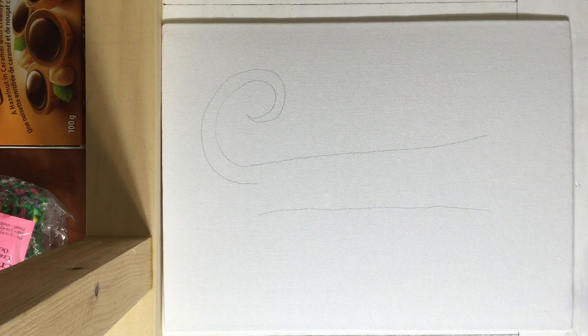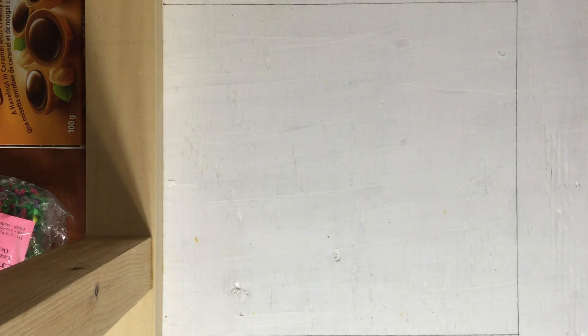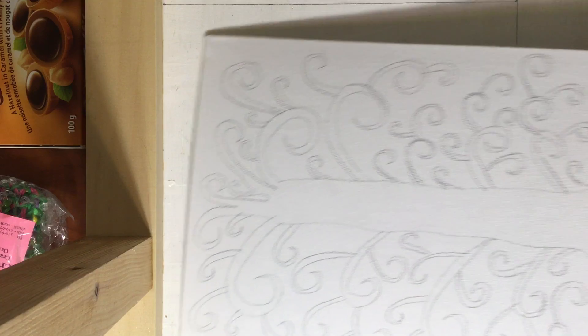So if I don't end up using them, I can erase them afterwards. So you have something that looks like this.